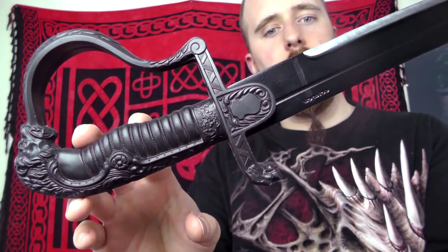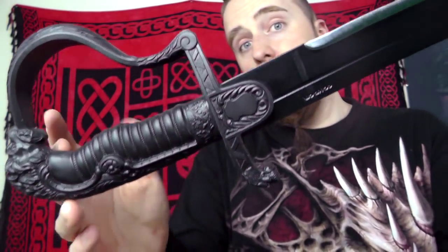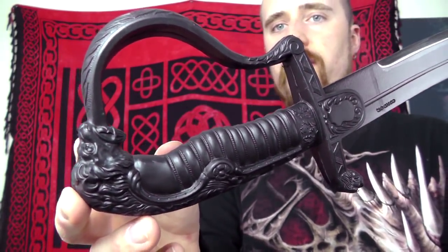The shape of the hilt is definitely reminiscent of a 1796 light cavalry saber, or its Prussian variant the 1811 Blücher saber.